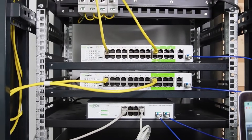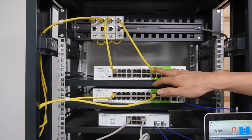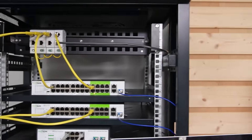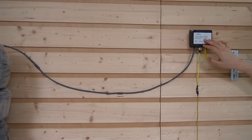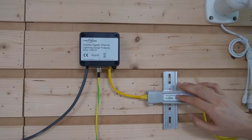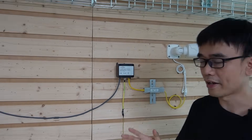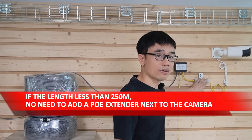Now let's recap what we have done. We connected the camera to the port labeled in green, which has the long-range chipset built in. Then we attached the cable to the surge protector to cancel the surge. We have three rows of cables totaling 700 meters, with another outdoor PoE surge protector next to the camera, and the PoE extender working with the long-range PoE switch to achieve the 800-meter long run. If the camera distance is less than 250 meters, you don't need the PoE extender — just step down the network speed to 10 Mbps to achieve up to 250 meters PoE.